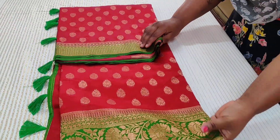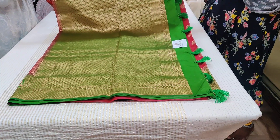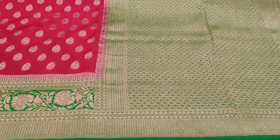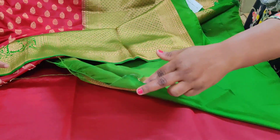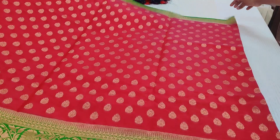Saree number one: nice maroon with green border, double-side border, that's a rich pallu. Semi-muga, budget-friendly, nice tassels done. The color is arac red — it looks a little lighter on camera but when you get it, it will be much darker. Nice border pallu. The blouse is a brocade blouse — no plain blouse, it's a blouse with border. Nice parrot green combination, darker parrot green, almost a new leaf green. Beautiful combination.